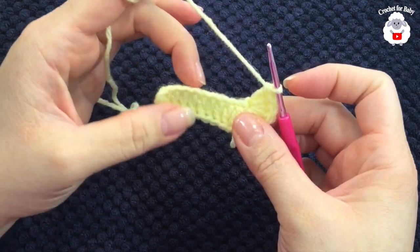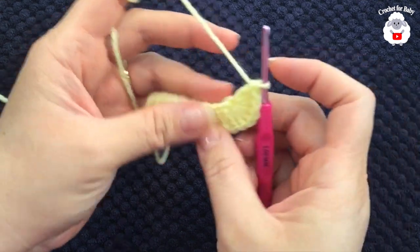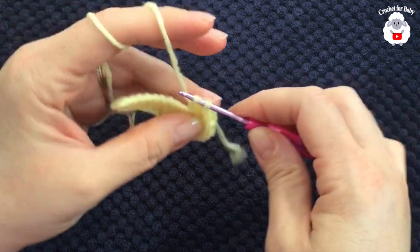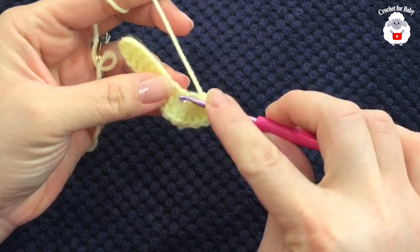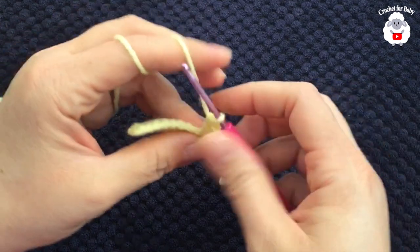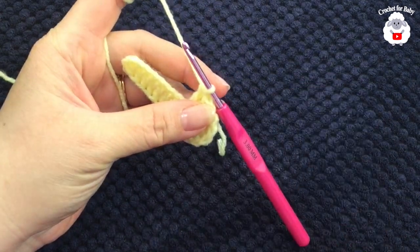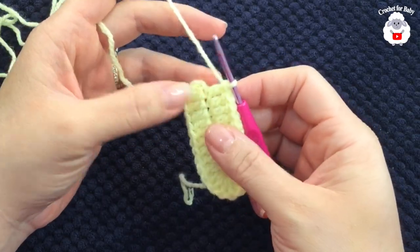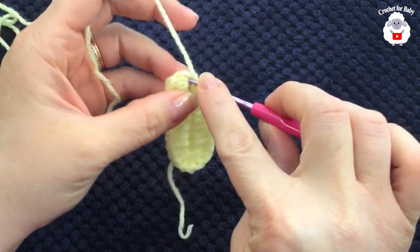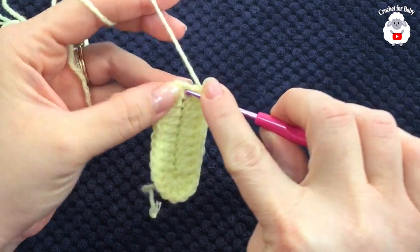Now here we're going to work nine double crochets on this side — the same thing we did on the other side. Beginning into this next stitch right there, we're going to make our first double crochet, then a double crochet into the next stitch and so on until you have nine double crochets. I finished making these nine double crochets. Now into the first chain here — remember we left two chains — into the first chain right there I'm going to insert my hook and make seven double crochets.